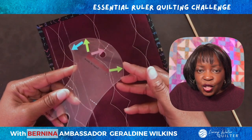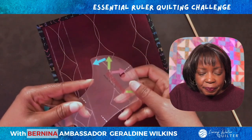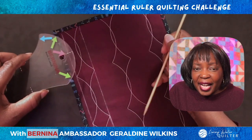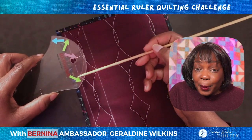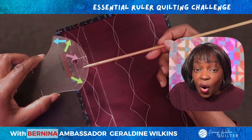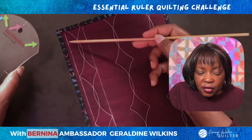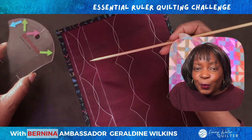This is the side of the ruler that we're going to use. You may notice I've added a few more arrows — let's talk about that. Our needle position and foot position need to be consistent in order to create a consistent design, and these arrows help us do that. There are also reference lines on the ruler. The combination of the reference lines on the ruler, the arrows, and the reference lines we mark on our quilt sandwich help us create a repeatable design.